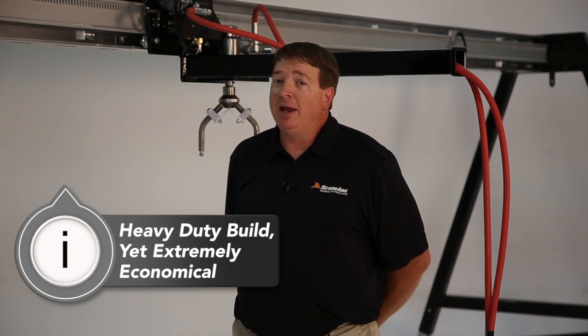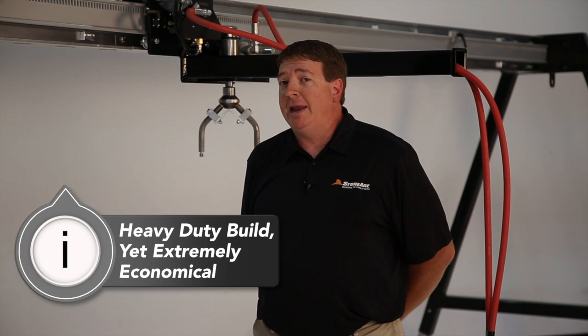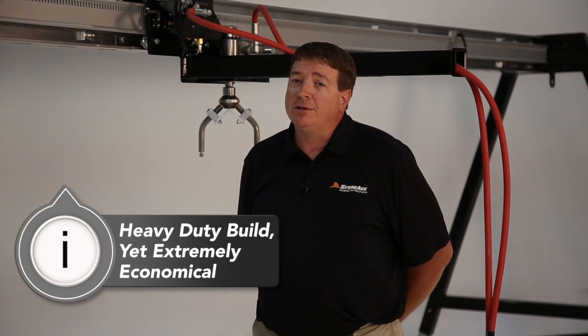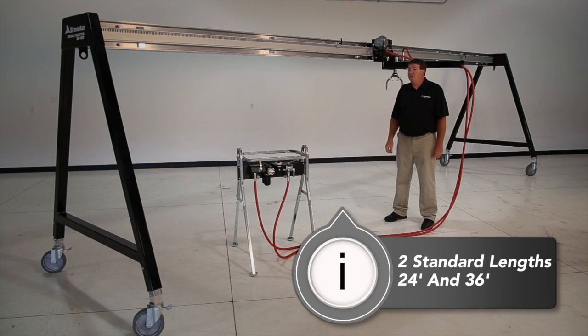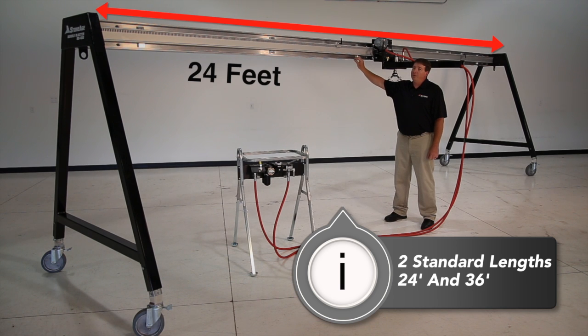The Bundle Blaster was designed to be heavy-duty enough for industrial cleaning applications, yet it only costs a quarter to a third as much as other tube bundle cleaners. The Stone Age Bundle Blaster is available in two standard lengths: 24 foot like this one, or an extended 36 foot.